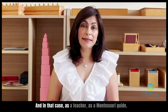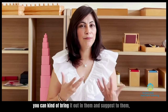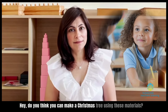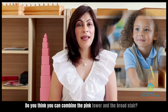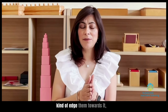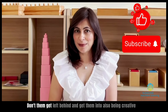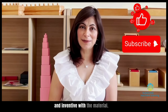In that case, as a teacher, as a Montessori guide, you can kind of bring it out in them and suggest: hey, do you think you can make a Christmas tree using these materials? Do you think you can combine the pink tower and the broad stair — what can you make? Show me something new. Kind of nudge them towards it and then they will take off on their own. So be aware of those children — don't let them get left behind, and get them into also being creative and inventive with the material.